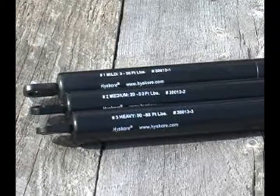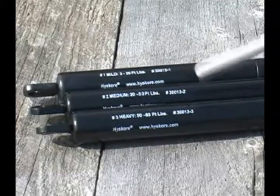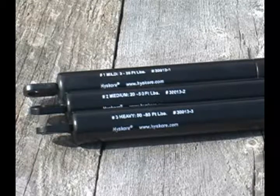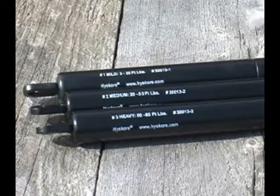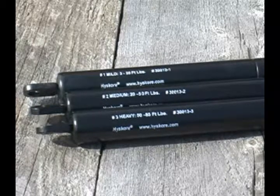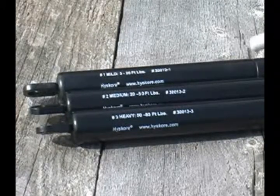The Dangerous Game Rest comes equipped with three different compression dampers: mild, medium, and heavy. Each damper is designed to accommodate a specific range of recoil. By going to our website www.highscore.com, you can reference a recoil calculator that will give the approximate recoil of your gun and ammunition combination. With that information, you can choose the appropriate damper to get the optimum results from your rest.